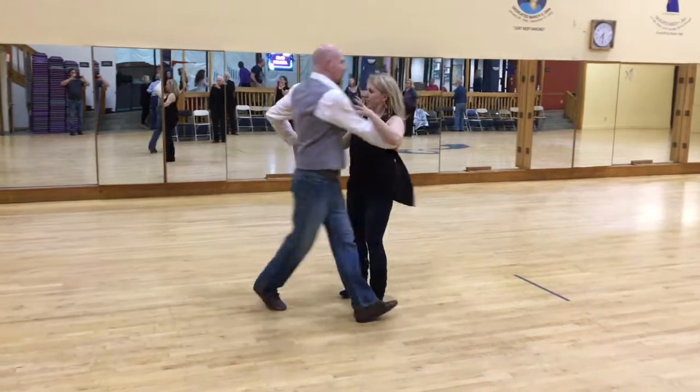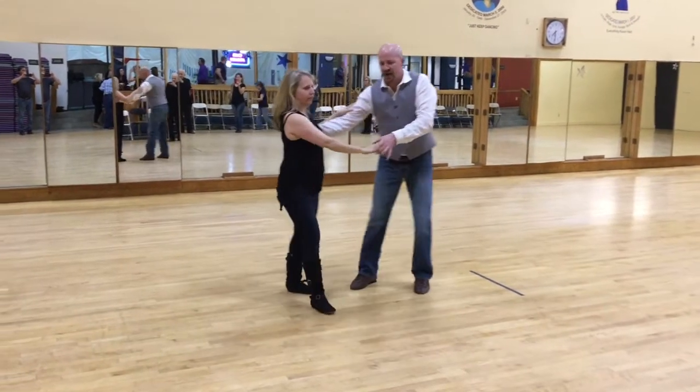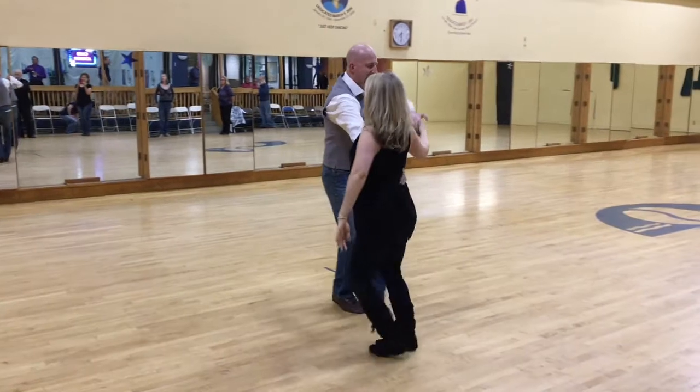Inside turn, three and four, five and six. Then tuck, turn, three and four, five and six.